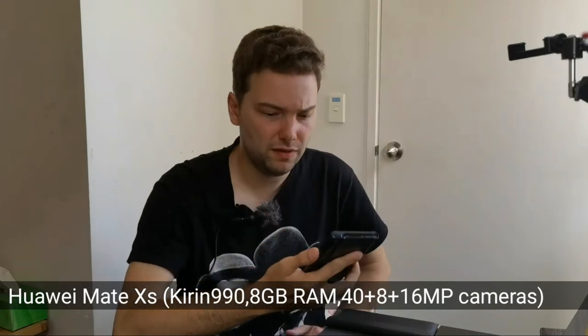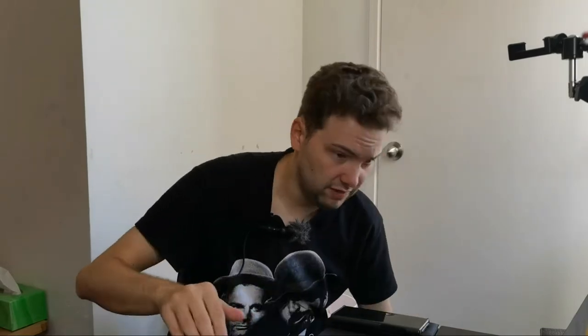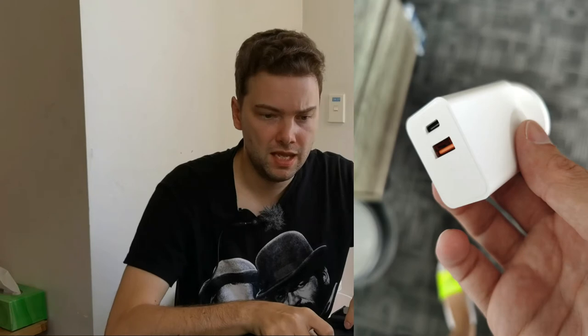Instead of using my beloved Fujifilm X-T20 with all its chargers, cables, and lenses, I opted for a combination of two smartphones: the Sony Xperia 5 Mark II and the Huawei Mate XS. The reason is that those are a lot smaller. With just one USB-C charger and two cables, I can charge both phones and have a very slim, handy package that fits in my pocket.